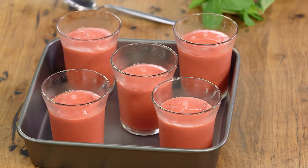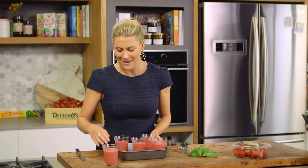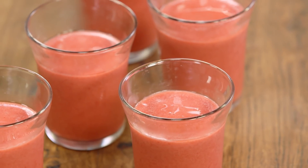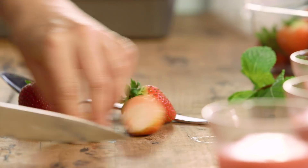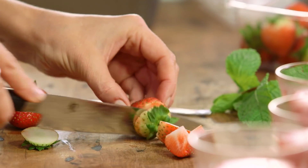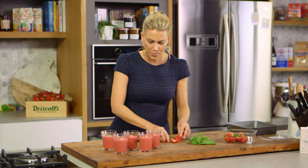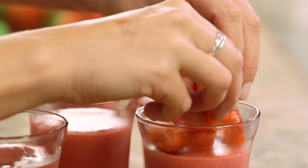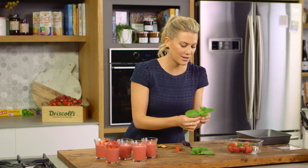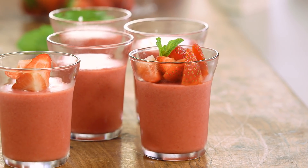Four hours later and these bavarois are set — look how perfect they are. You can serve them as is, or you can garnish with some extra strawberries, which I love to do. I'll just cut them quite roughly, maybe just into four, just so we can expose that gorgeous color in the center of the strawberries. You just want a small handful per bavarois, then just top them. And for an extra pop of color, why not some mint — it's very 1980s but let's bring it back into fashion.